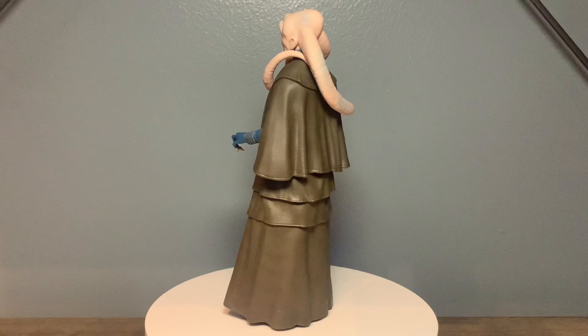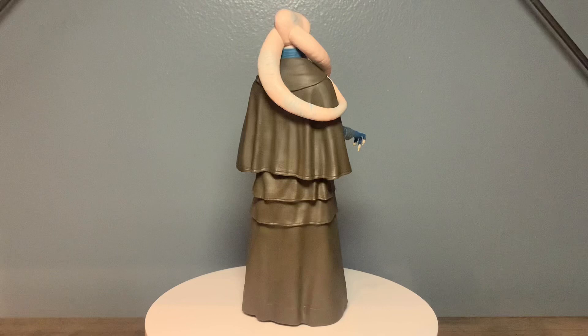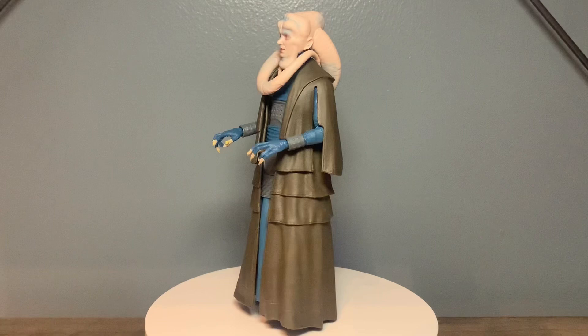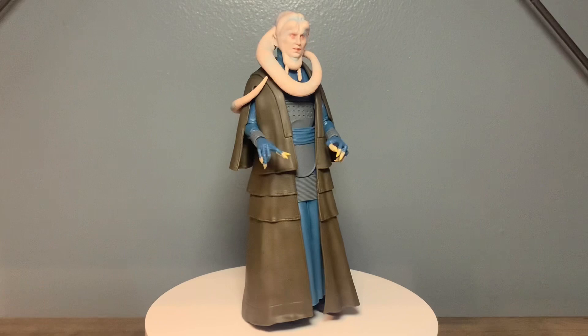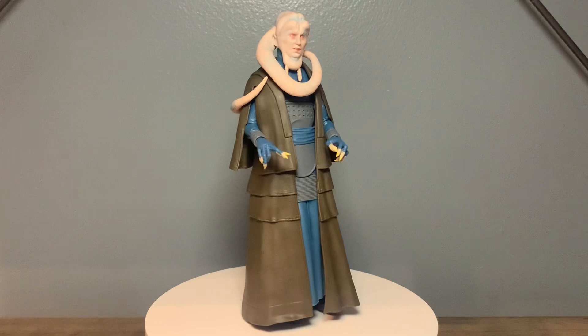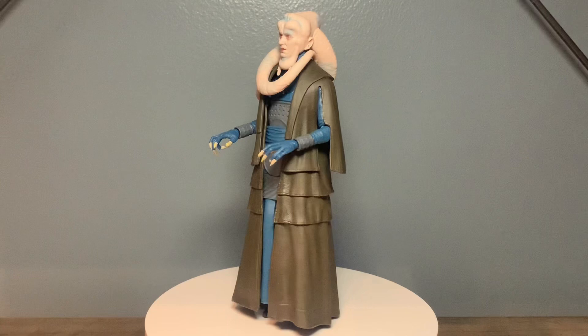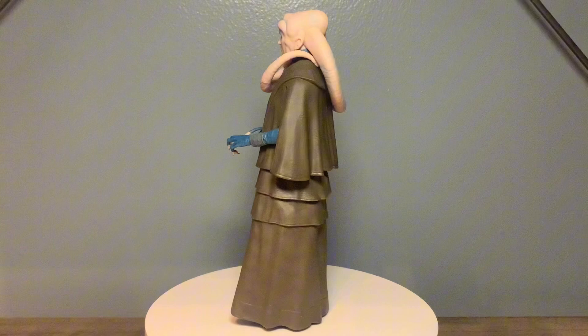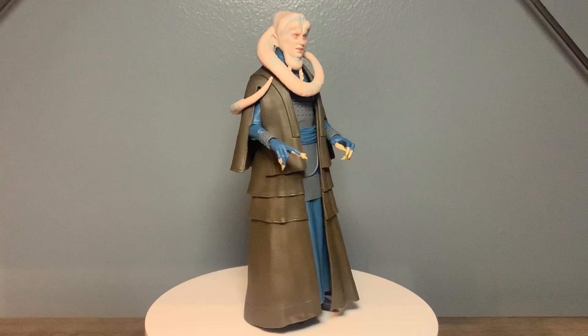He looks great - the face sculpt is awesome, his lekku is very nicely sculpted the way it wraps around, and his costume looks dead on how he looks in Return of the Jedi. The blue under-robe, under-garments, pants, and brown robe are all spot on. I'm not a huge fan of the traffic cone, but for this figure I really don't care all that much. The Vintage Collection version has soft goods and looks freaking awesome - don't know why they couldn't do that for the Black Series. That said, the hard plastic is very nicely sculpted with good flow, sway, wrinkles and folds. I like what they did with the fingers - yellow on the nails and long, freaky alien hands.